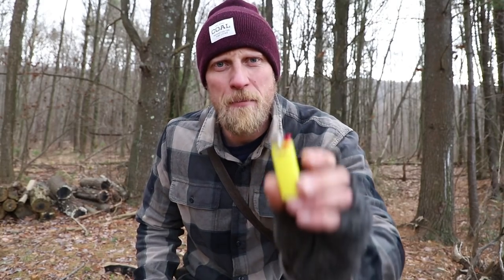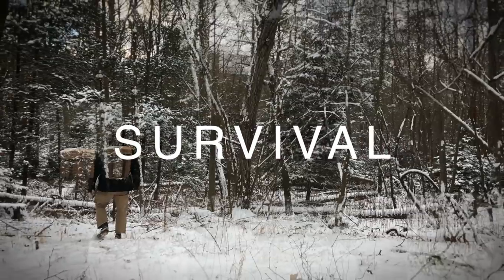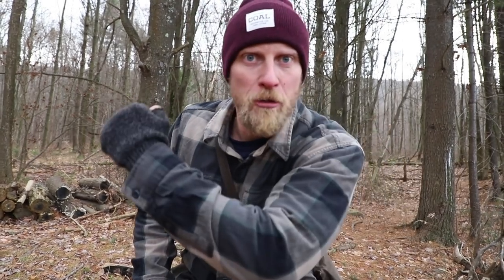Today we're going to talk about the arch nemesis of primitive survivalists everywhere: the Bic lighter. Whenever we talk about fire making, somebody's going to say, 'Well, I would use my Bic lighter — I would never use a ferrocerium rod, I would never use a flint and steel, I will never use friction fire, you're an idiot!' And I sort of have to agree with that. Having a lighter in your pocket is very, very valuable in any type of circumstance.